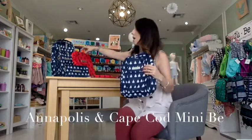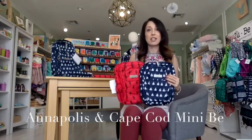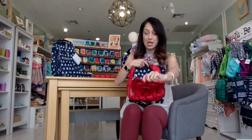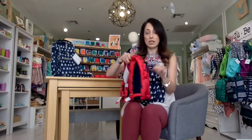These are really popular pieces at our store — they're called mini Bees, and they're mini versions of the Jujube backpack. This is the Cape Cod and this is Annapolis. They're great for moms with toddlers that don't need a lot of stuff, and also for the toddlers themselves — my little guy has one and he takes it everywhere. They don't have a ton of pockets, but they do fit quite a bit of stuff because they open up really wide on the bottom. And they have two bottle pockets as well.